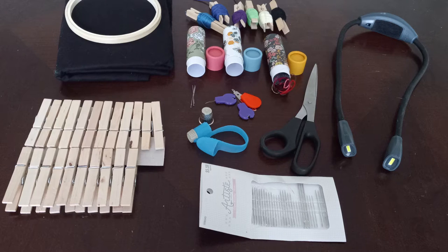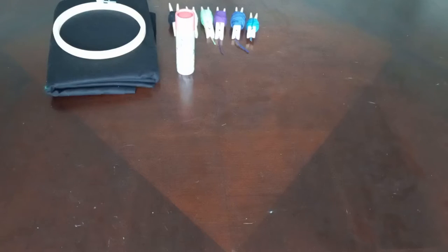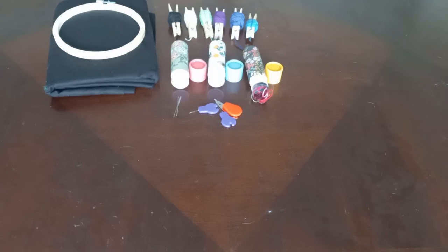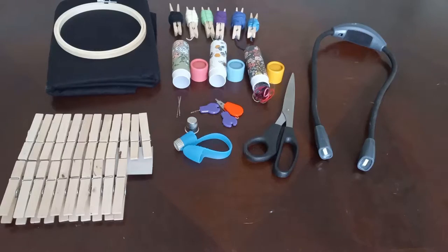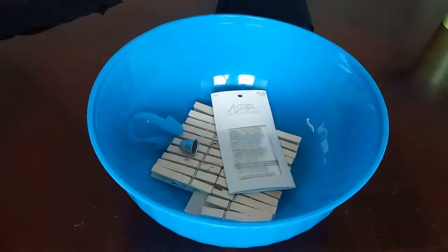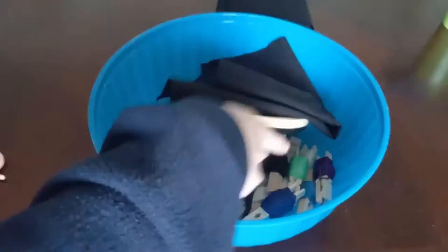Now that I've picked my colors, it's time to grab the rest of my embroidery supplies. This is going to include my embroidery tubes, which contain needles, needle threaders, and scrap threads, my neck lights, a pair of scissors, thimbles, and extra wooden clips and needles. I throw everything into my current project bucket so that way it's easily transported to wherever I decide to work on it.